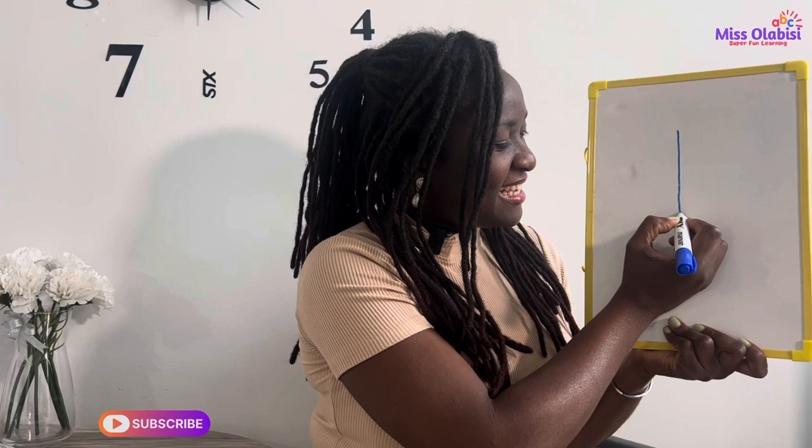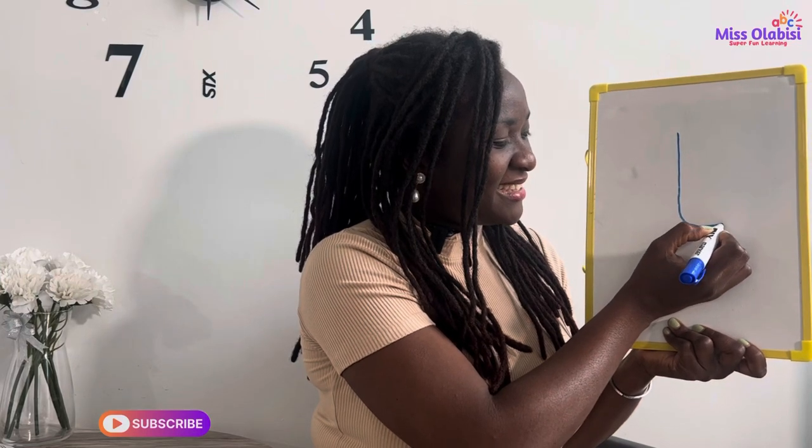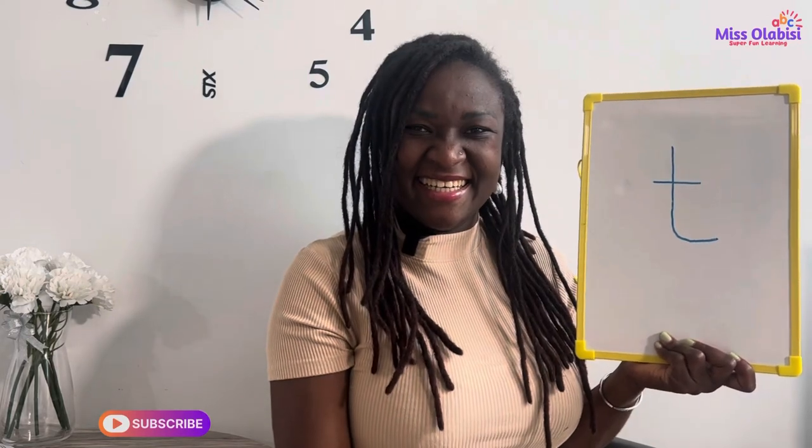Now I would like us to practice how to write the sound, so get your books and pencils ready — all your boards and markers — and let's practice together. To write the letter T: draw a line, have a short curve, then go up a bit for a dash. Like that.